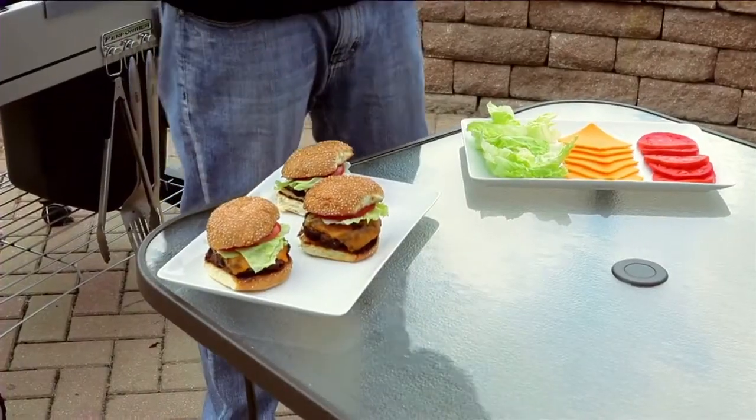We've got our cheese melted and our burgers off the grill, and that takes us to step number ten: resting. Anytime we grill anything, we need our food to rest for at least 30 to 40 percent of the total cook time. This helps it relax and allows the juices to run back into it.